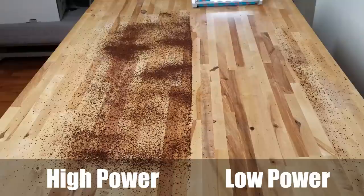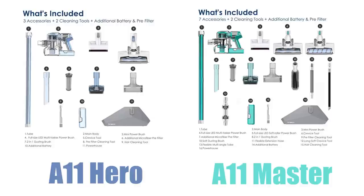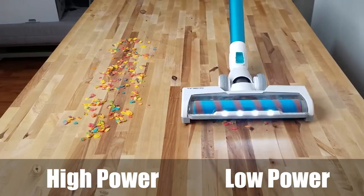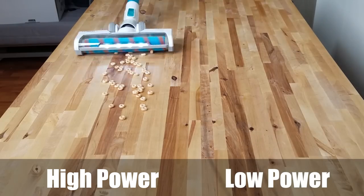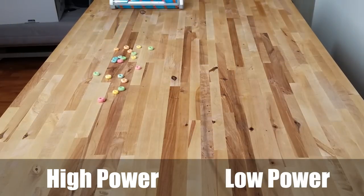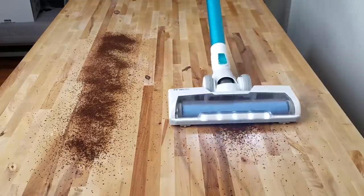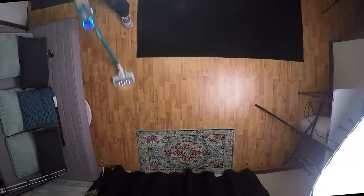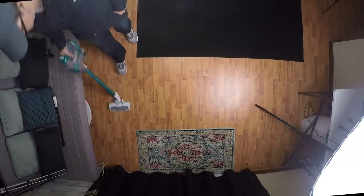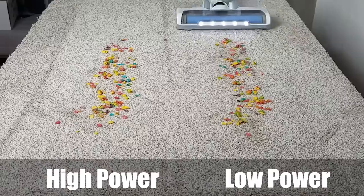On hard floors, it was absolutely amazing. The main difference between the A11 Hero and the A11 Master is that the Master includes a soft roller cleaner head, which I honestly think is the future of hard floor cleaning. It picks up everything it touches, from ultra-fine dust to extra large debris, and the tool itself seems well built. The regular cleaner head can clean hard floors as well — I like to use it when transitioning a lot from hard floors to carpet in the same job. The main limitation of the regular head is that it struggles with larger debris on hard floors.